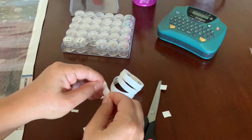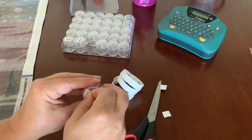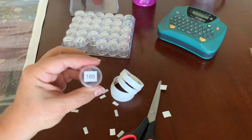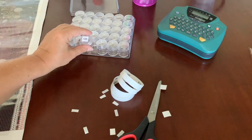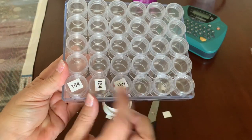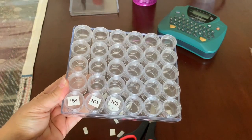Now, if the diamonds had come in individual bags that were already labeled, I probably would just use the bags and wouldn't go ahead and put them into a system like this. But this one did come in individual bags. And then I just put them in numerical order in my case, so let me go ahead and finish putting all the numbers on the jars.